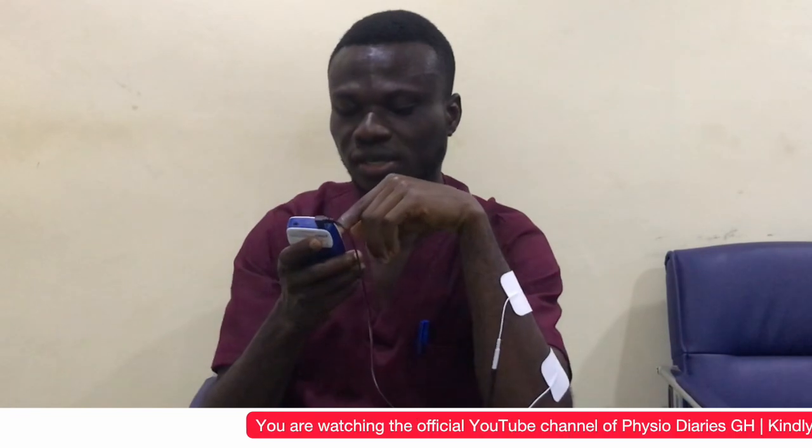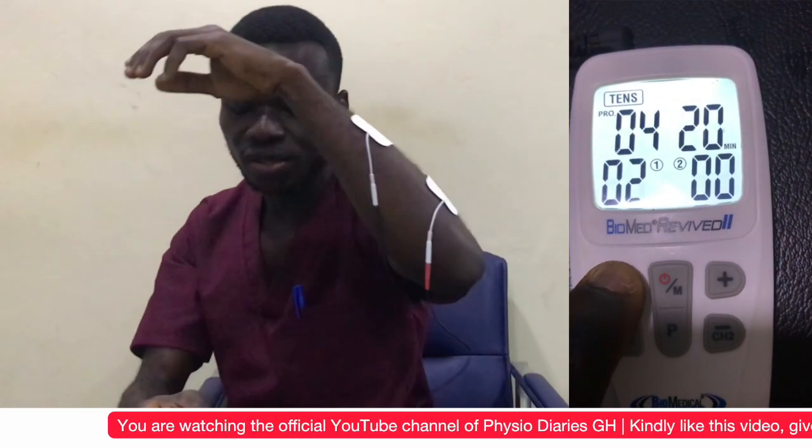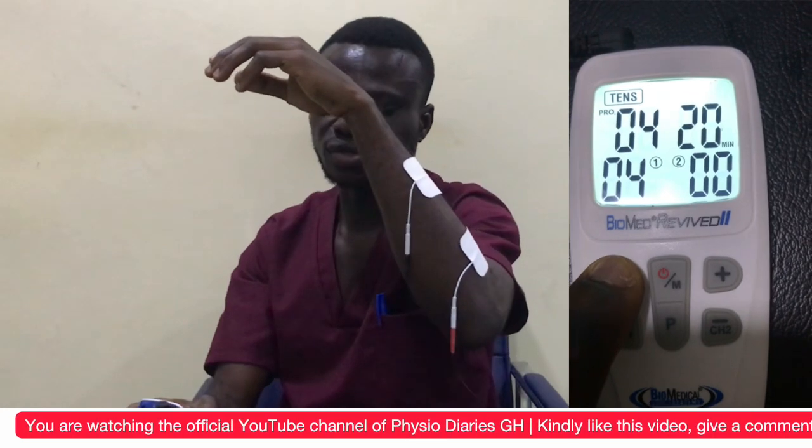It comes with a duration of 20, but I will not stick to 20 — I'll stick to 15 minutes for the treatment. When I'm done setting, I begin to increase the intensity.